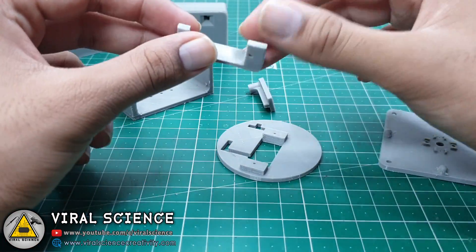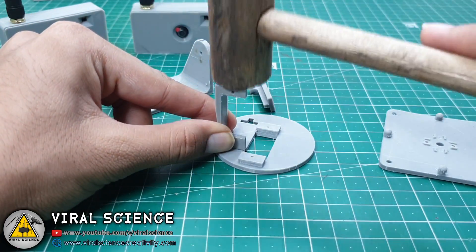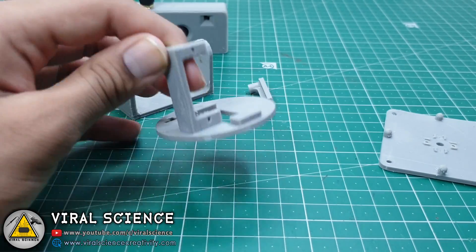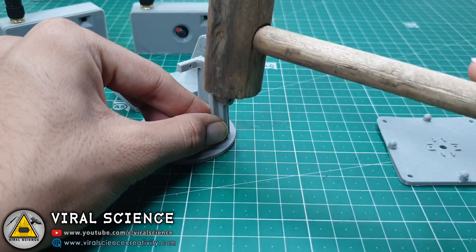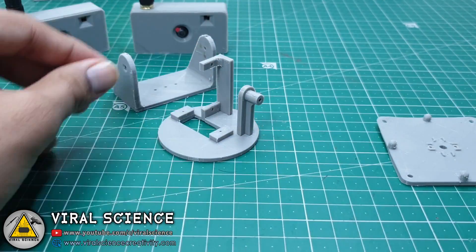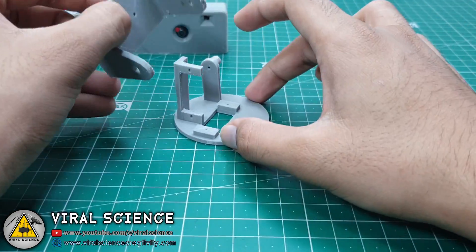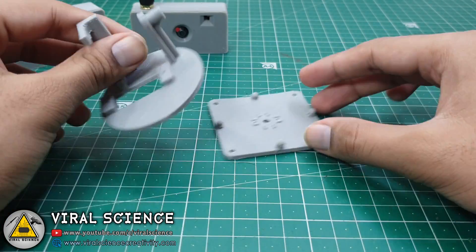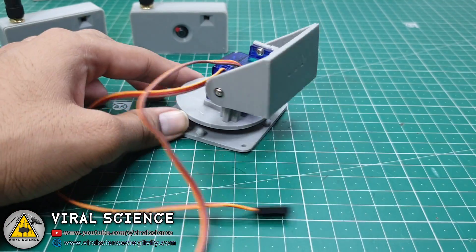Now the printing is complete and we will assemble these parts. These parts are a bit tight so I'm using a hammer to insert them into the slots. Connect the servo motors and it's ready.